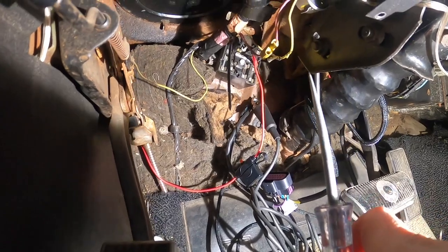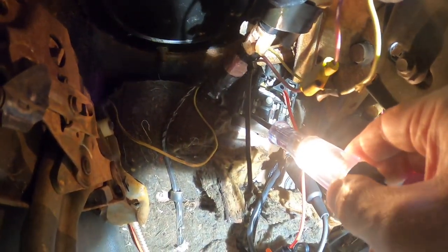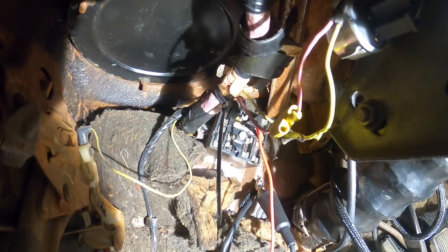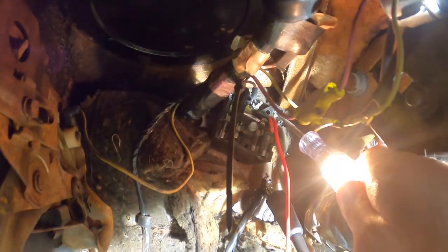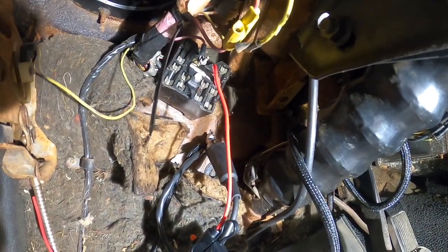I tapped the radio fuse. With the key off, no power — good. Over here, I believe this is the headlight fuse; with the key off, we have power. So this type of fuse you probably wouldn't want to use for this, unless you want the overdrive unit to always have power. Now with the key on, we got power — that's what we want. Key back off, no power.